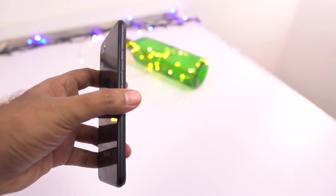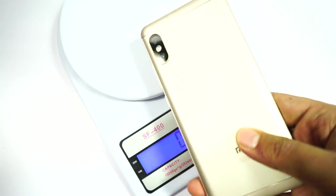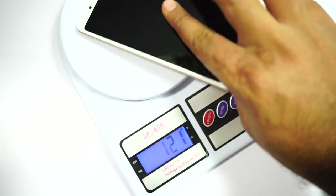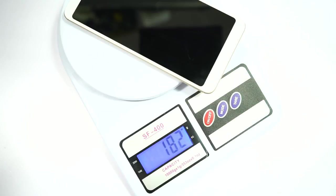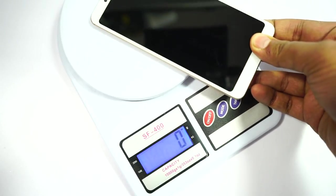Even though this phone has a massive battery, it has a thickness of just 8.2mm and weighs just 168 grams. For reference, the Redmi Note 5, Note 5 Pro and almost all phones with bigger batteries weigh almost 180 grams — so compared to those phones, this phone is actually lighter and obviously feels much lighter.